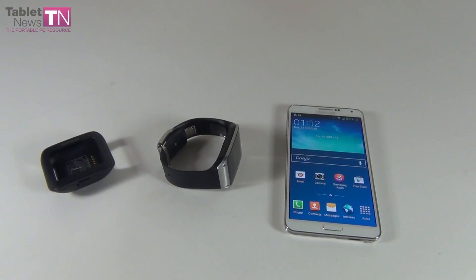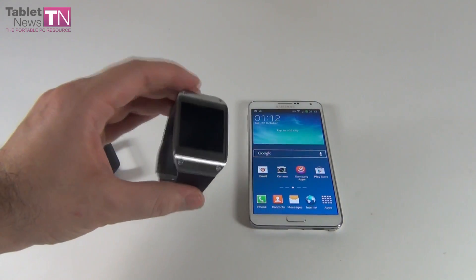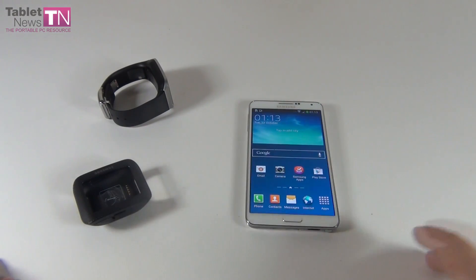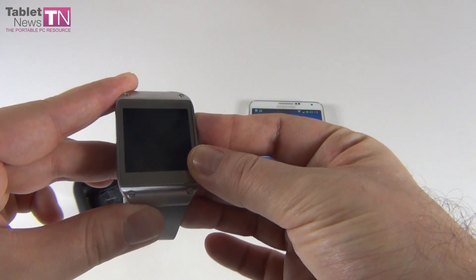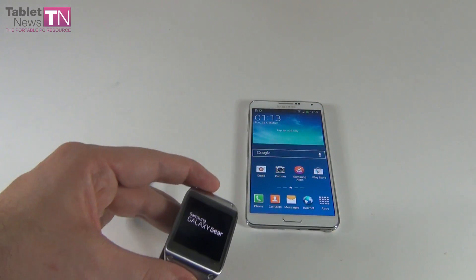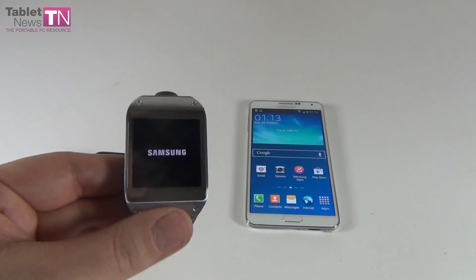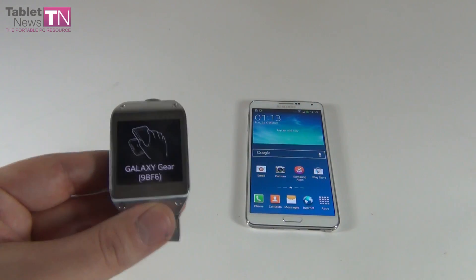Hi guys, it's tabletnews.com. If you're watching this, you probably know what we're dealing with here. We got the Galaxy Note 3, we got the Galaxy Gear, and we got this nifty little cradle of the Galaxy Gear. This is a tutorial for pairing the watch with the device. If you start up the watch, you'll see basically nothing happens — for the initial setup you are required to tap this dock here on to the back of the tablet. Beautiful watch, by the way, and we're going to review both devices.